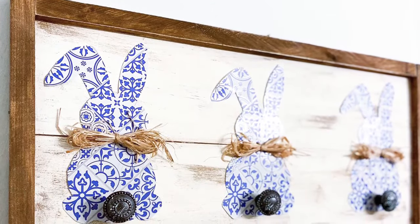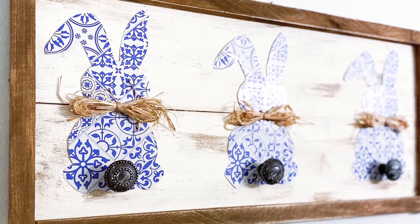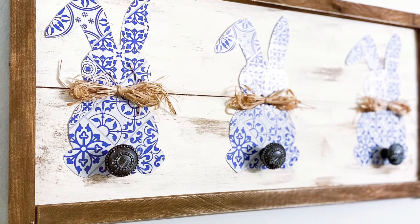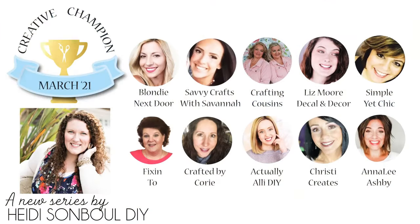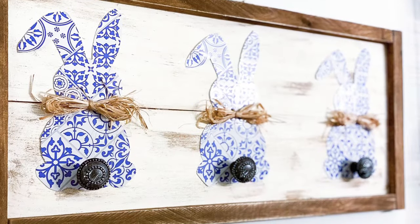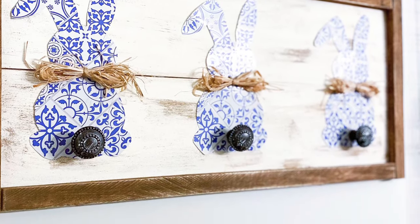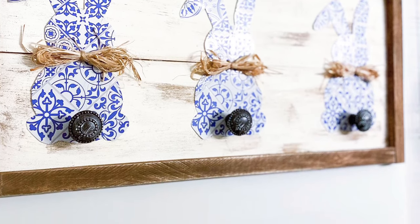All right, y'all, the day is finally here — this is DIY number two. I am participating in Heidi Sumble's Creative Champion Contest. So if you want to see how I created this DIY, you're going to have to hop around to each channel until you get to Heidi's. There are 10 of us in this little hop, so in the description box there's going to be a link to the next person in the hop. When you get to Heidi's channel, you'll be able to watch how we all made our DIYs and vote for your favorite — and by favorite I mean me, just kidding, not really. Voting will end Sunday at 12 PM Eastern standard time. Let's move on to the next DIY.